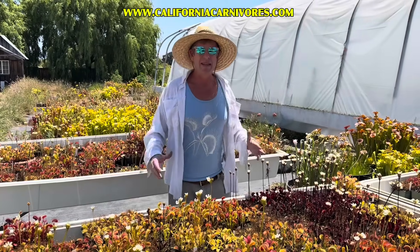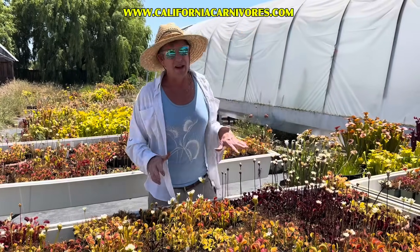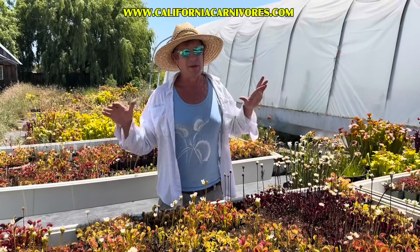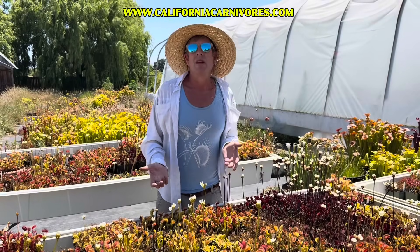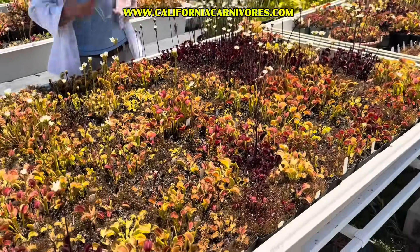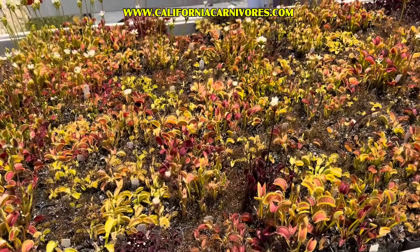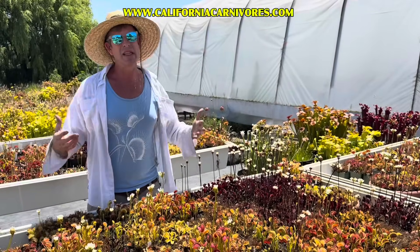Our number one mistake made with Venus flytraps has got to be light — or sun. Again, they are full sun plants. Unless you're in a scorching hot environment, they want lots and lots of sun. If you buy a plant from us, we are usually growing our Venus flytraps outside, so they are adjusted to full sun. But that all being said, plants are never made to move — and if your environment is even slightly different than ours, there is going to be a moment of adjustment.